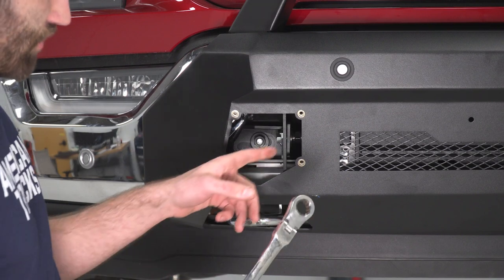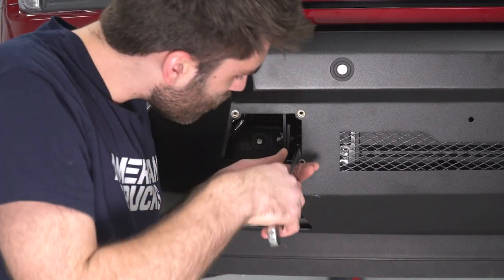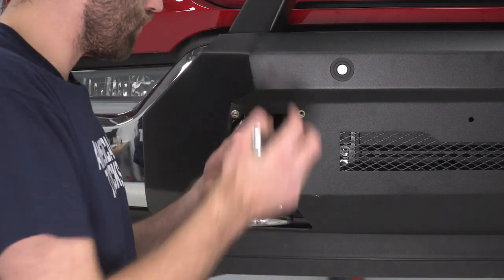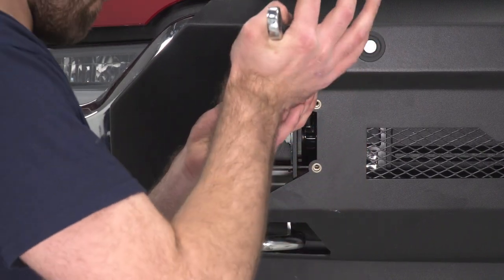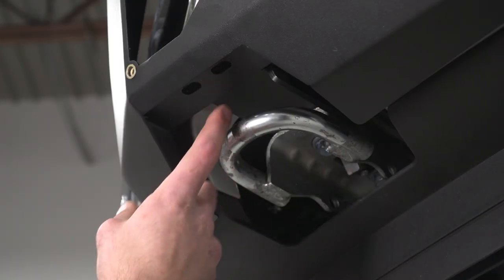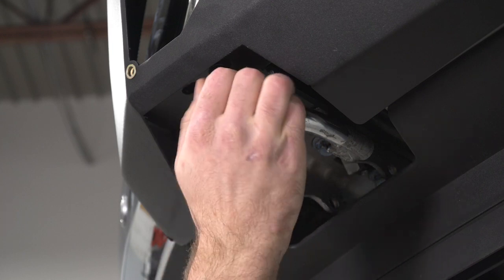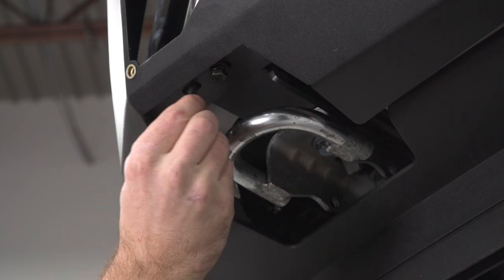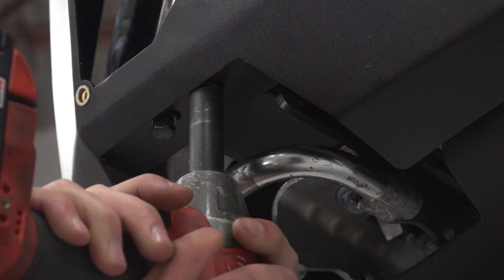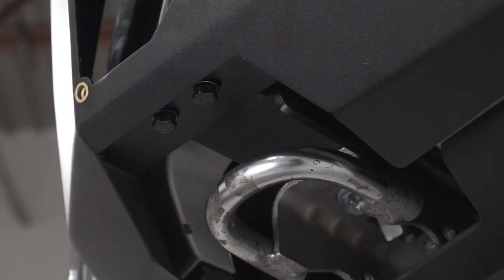Now we can take an 18-millimeter ratcheting wrench on our nut to tighten that down, and then we'll do that same thing on the other side. We can come from the bottom into that bracket that we installed on our tow hook — we have a bolt with a locking washer and a flat washer that we can thread into place, then take a 13-millimeter socket to tighten these down. And then we can do that same thing on the other side.